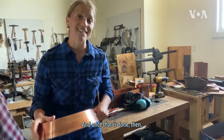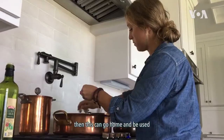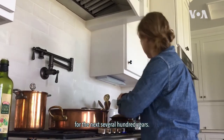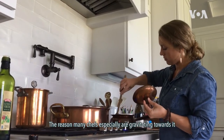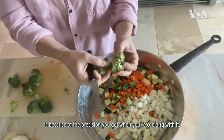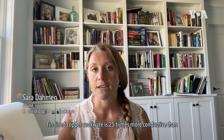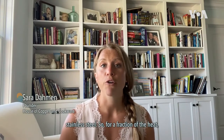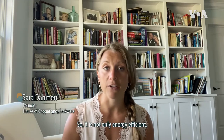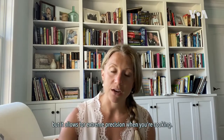Once that is done, this piece can go home and be used for the next several hundred years. The reason many chefs especially are gravitating towards copper cookware is because of the precision you get when cooking with it. Tin-lined copper cookware is 25 times more conductive than stainless steel, so for a fraction of the heat you're getting the same if not better results. It is not only energy efficient, but it allows for extreme precision when you're cooking.